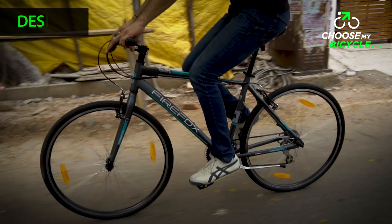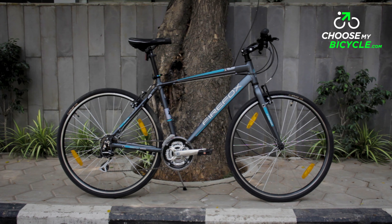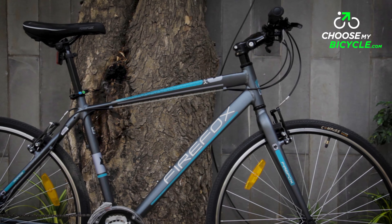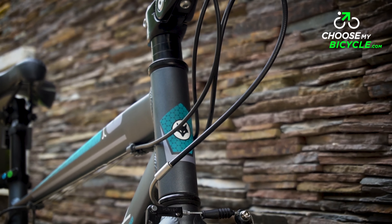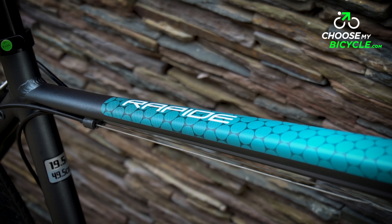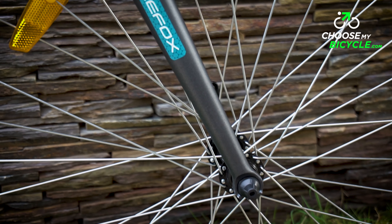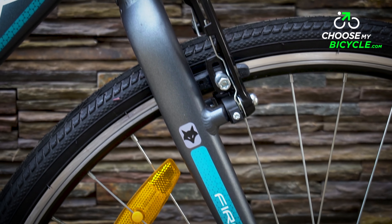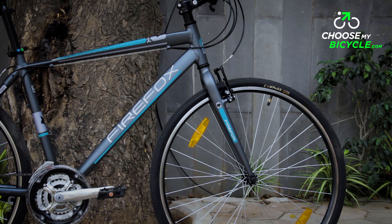The Rapid is one good looking hybrid. The frame design, unique and eye-catchy tube profiles along with one of the best paint jobs in the market translates to the Rapid being a head turner on the roads. The grey, blue and white color combination works well for the bike. The electric blue pattern used on the decals adds a character to the bike that we've never seen before. The overall paint job was consistent and top-notch. The Firefox Rapid has certainly set a new benchmark for design amongst entry performance bicycles in India.